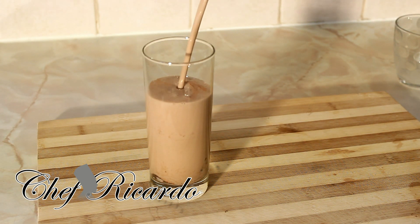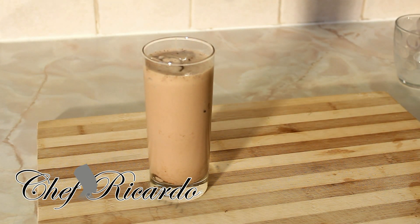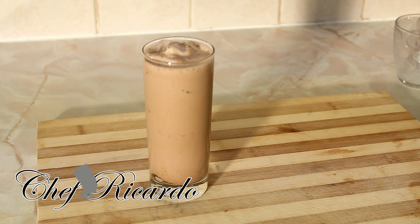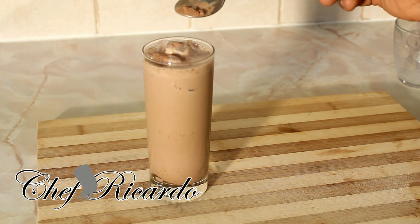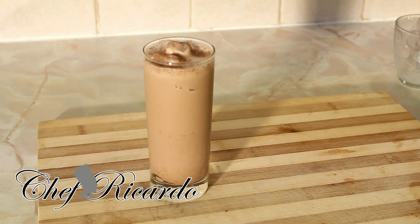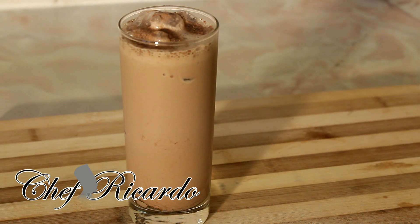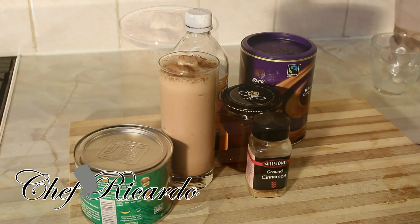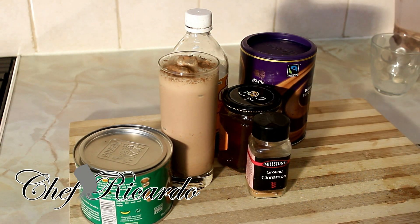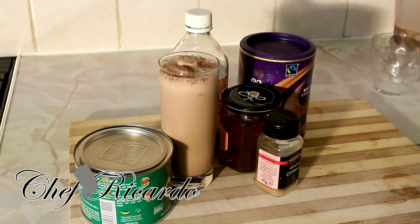Beautiful and nice — you can see all the chocolate coming up on top. Really nice and beautiful, it's really good. One more piece of ice to make it look nice, and let's put a little bit of chocolate powder on top, just like this. That's the chocolate powder on top — it's a nice recipe. I know you guys love this recipe, so please subscribe to the YouTube channel and put your comments below.